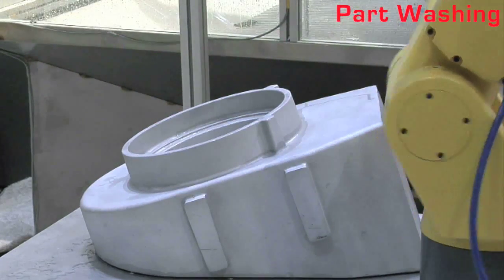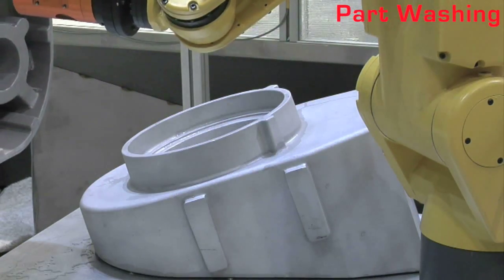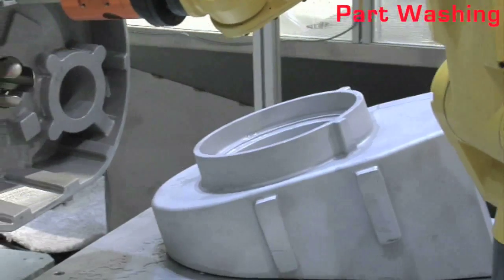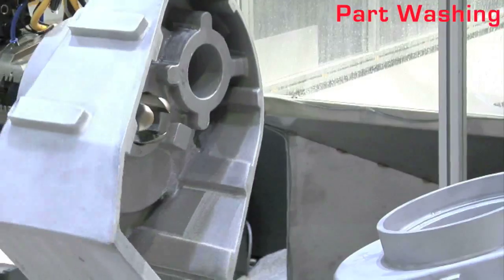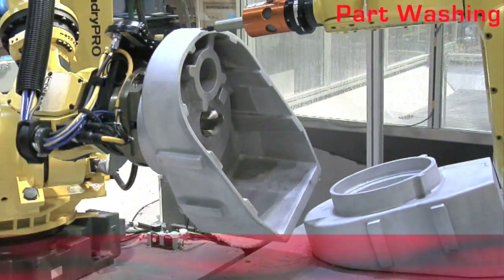An M710IC70 Foundry Pro Robot, an LRMate 200IC Robot, and an R2000IB Foundry Pro Robot equipped with IR Vision demonstrate intelligent part handling, deburring, and washing.